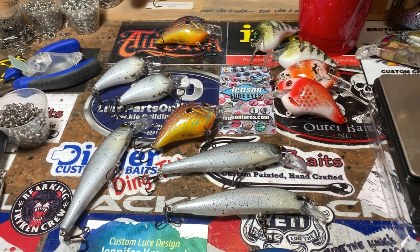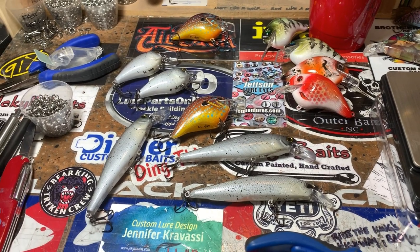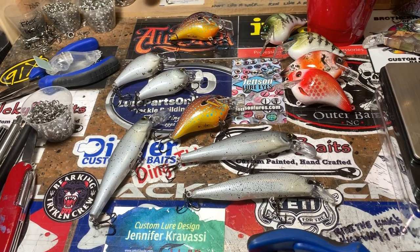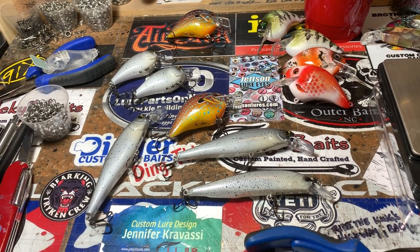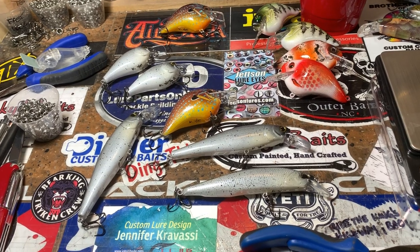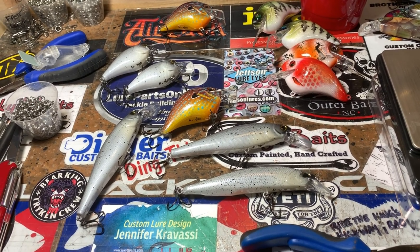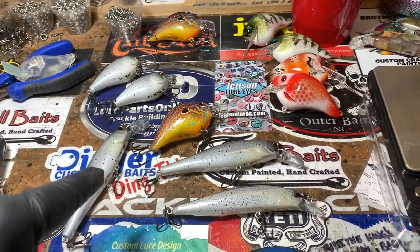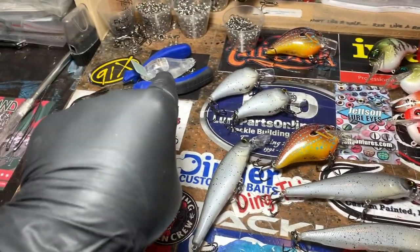Good morning everybody, Jenna Jekyll Bates. We have made it through the middle of the week, racing towards the weekend. It's like a sauna outside — hot, humid, muggy, raining every day. We're in the Mississippi Delta, which can be just as grueling as Florida sometimes during the summer. We've got a few baits to show you guys today, and then I want to talk about this guy.